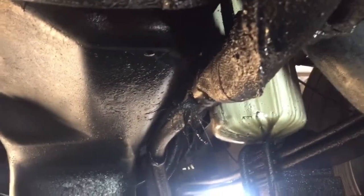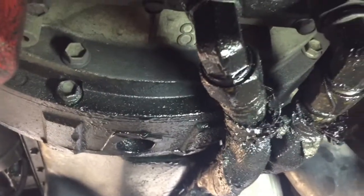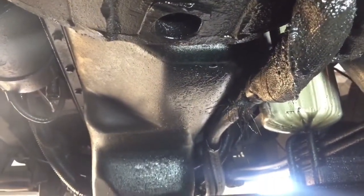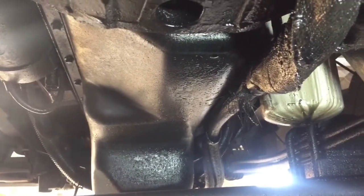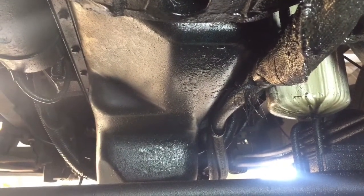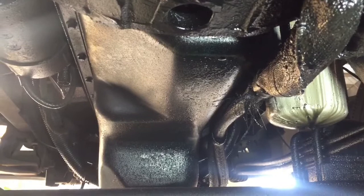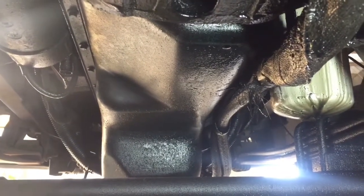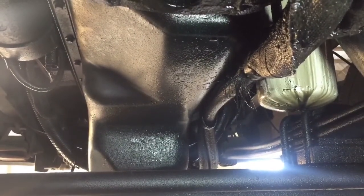We're going to go ahead and remove the filter and replace it, and that should take care of our problem. We're under the bus — I just wanted to show you guys what the underside looks like. You see that filter? That's all fresh oil, and if you go back, you can see this is causing the oil to puddle under the engine compartment. The leak is at the actual oil filter. We're going to snap that one off, install a new one, clean this area up, start it up, and let it run for a while to see if the leak persists or if it's gone. Alright guys, let me get this thing off.